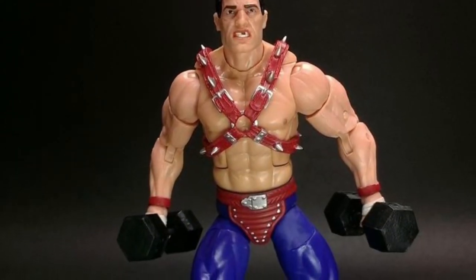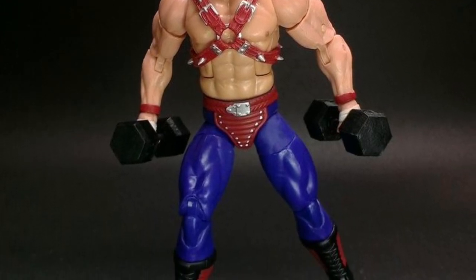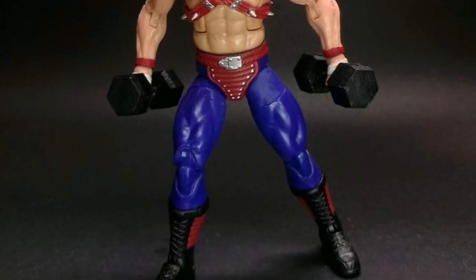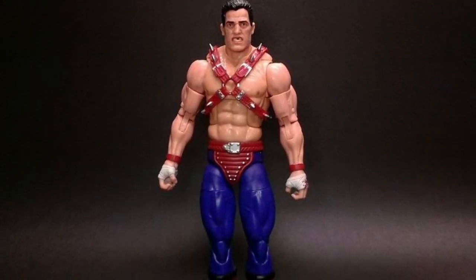It's nicely sculpted, to be honest with you. I can see a lot of people doing a lot of repaints maybe on the helmet — that's the only thing I'm seeing from this. But overall, pretty cool-looking figure, no doubt about it.